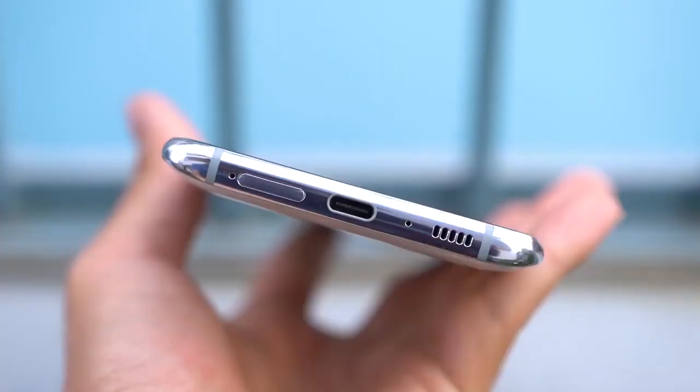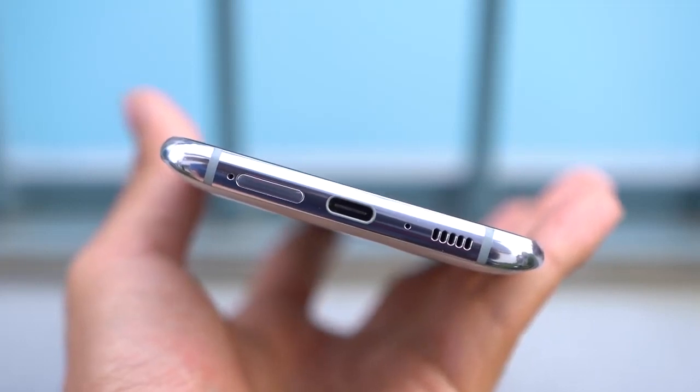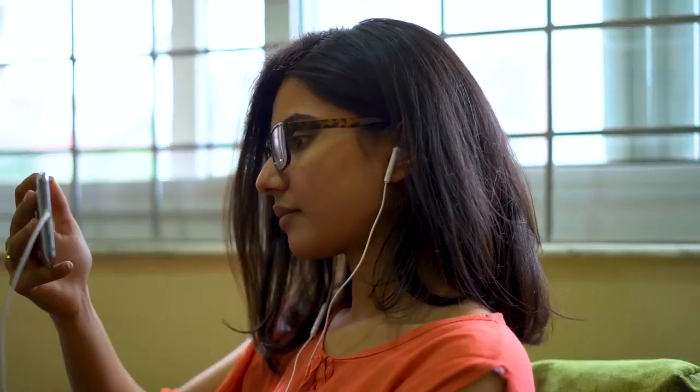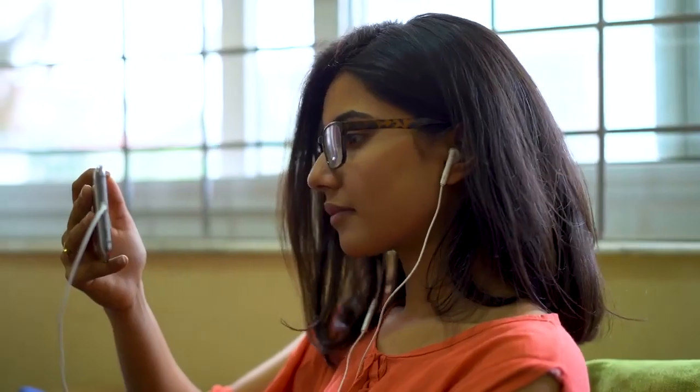The Galaxy A80's rotating cameras look fun, but there is no explanation regarding the durability of the camera mechanism, meaning it holds a great chance of damage. Similarly, it does not come with waterproofing, so I had to be extra careful near sources of water. As for audio, the single bottom-firing speaker has good loudness and less distortion at high volumes, with a good amount of bass. Using Type-C headphones, the audio was good enough to my liking, and call quality is very good. Samsung uses a piezoelectric speaker inside the screen which works really well.